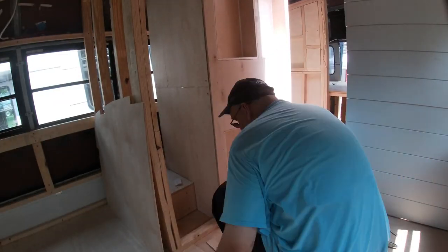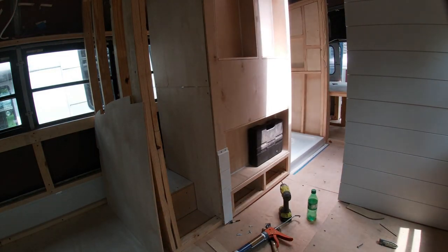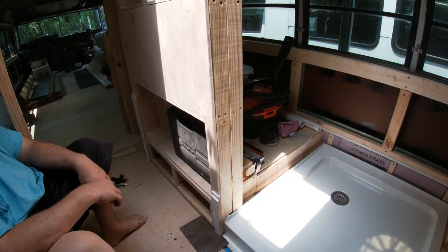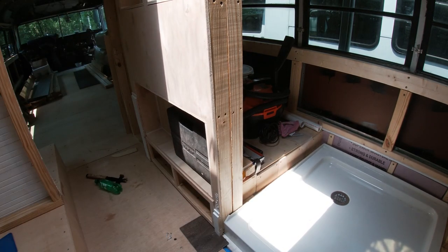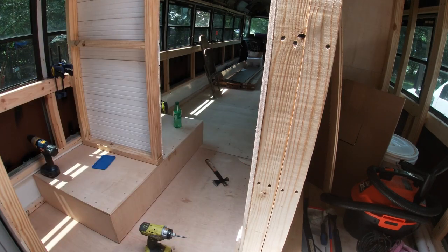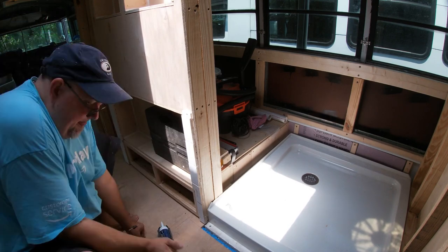A couple of tips while the time lapse is going: first, make sure you've got a scrap piece of your flooring and put it between the subfloor and where you're starting your wall. I actually put the flooring down and a piece of quarter-inch ply just to give myself a little extra gap, so I'm not struggling to get my floor under these walls once I'm ready to put it all in. Also, it's important to apply liquid nails to as much of this as you can, because being in a moving bus I don't want any of it shaking loose over time.